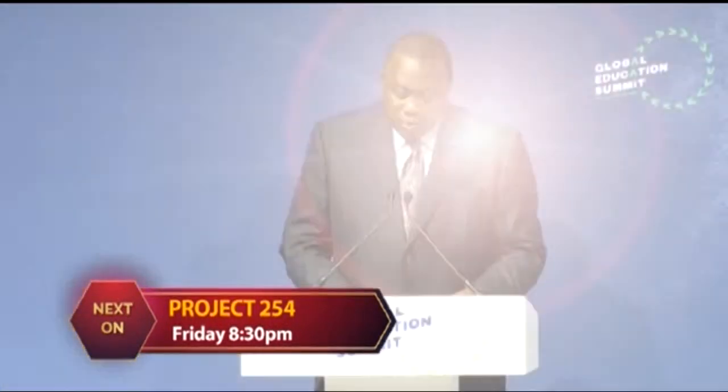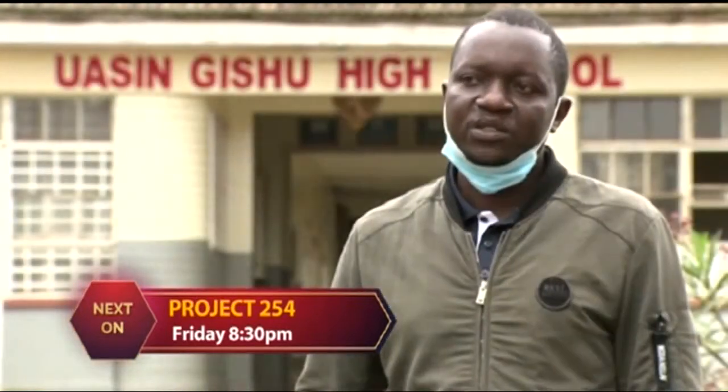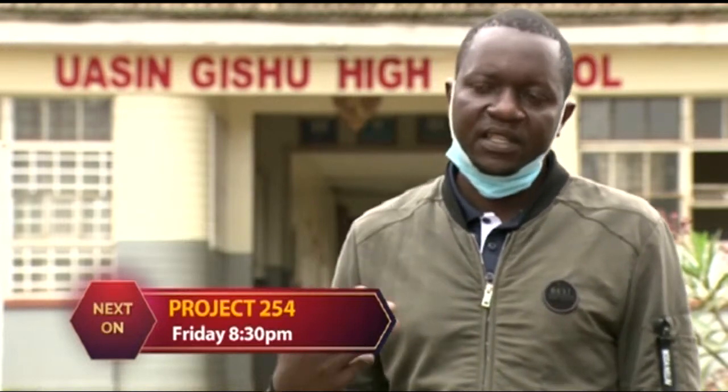On this week's Project 254: quality education systems cannot be realized without enhanced domestic finance, and the focus is on governments to deliver unequivocally on this mandate. All textbooks required are available — one textbook per student. Had it not been for free secondary education, the majority of students would not have had the opportunity to go through secondary level.